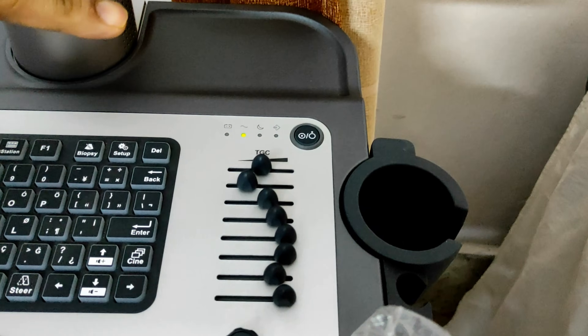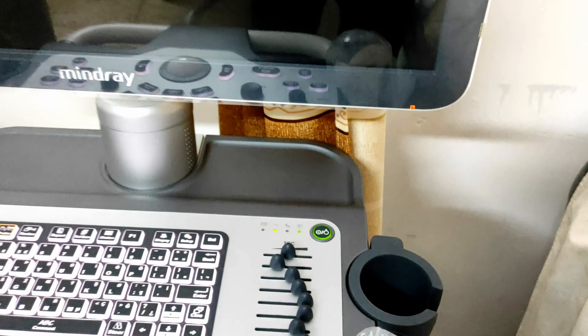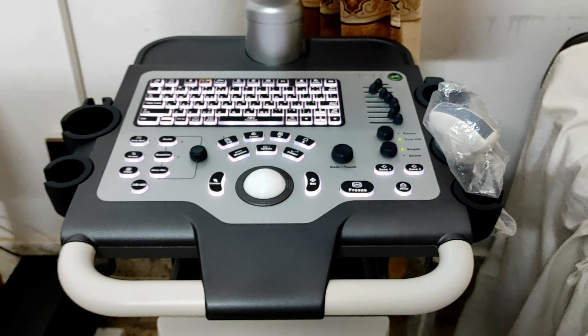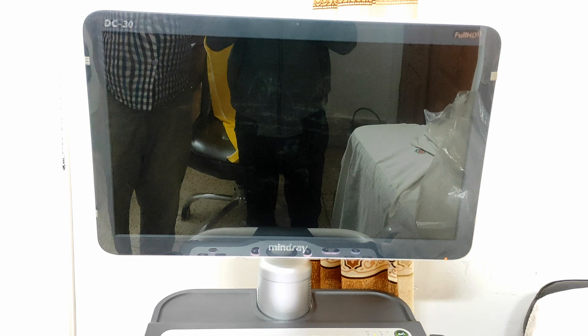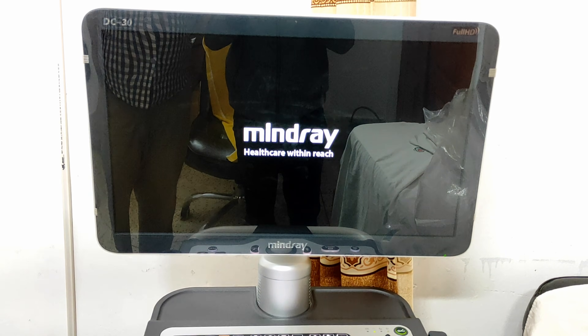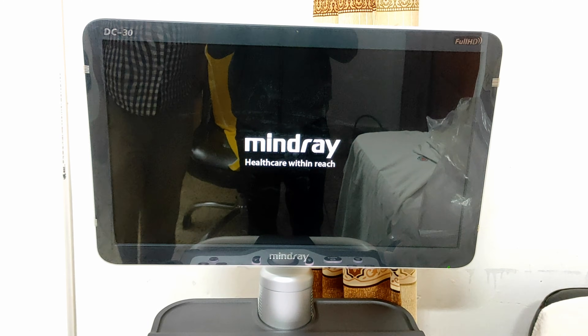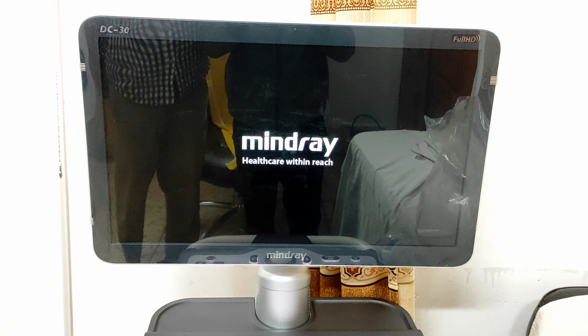Now click on the device power button. Your keyboard light will turn on, which means your machine is initializing. Notice on the screen — your machine is going to be ready and turn on.